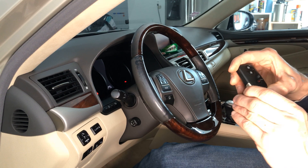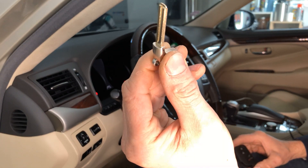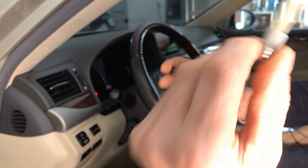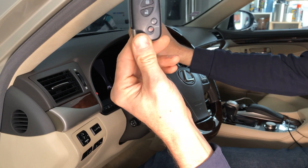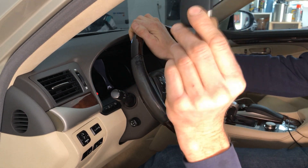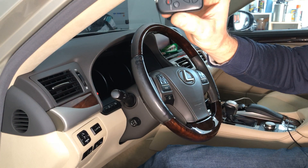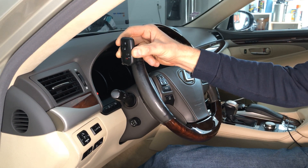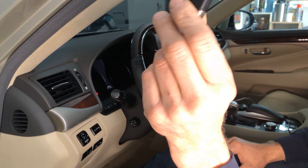The key comes with an uncut blade so you can get it cut for your car. It's a completely new, unused key. Once you set it up for a specific car, you cannot reprogram it to a different vehicle — be sure to program it to the correct car. If you need to erase it, it requires additional specialized hardware or equipment. Thanks for watching — see you on the next one.